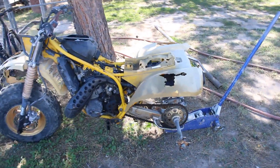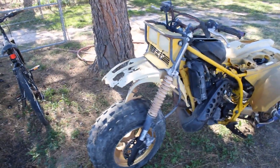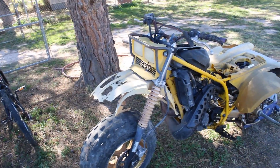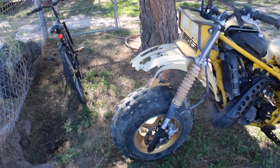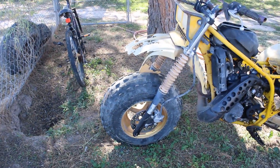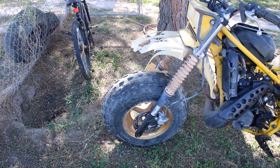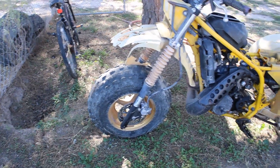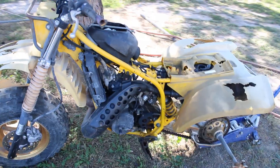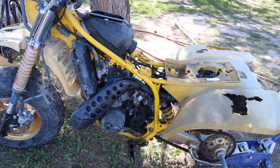As you can see, these fenders are shot — from sitting in the sun and getting sandblasted out here in El Paso. This front tire is completely dry-rotted and cracked. I don't know if it's the original or not, but it doesn't matter — it's junk and it needs to get replaced. The carburetor is hanging off of it; that's going to have to be taken apart, cleaned up, and rebuilt.